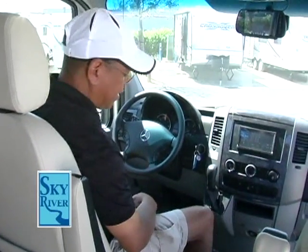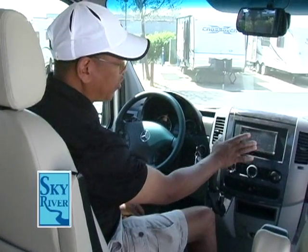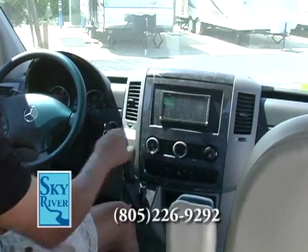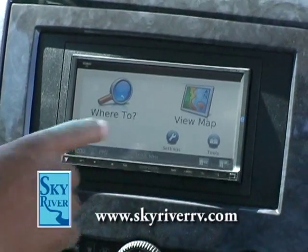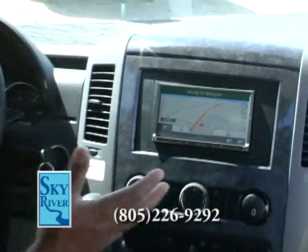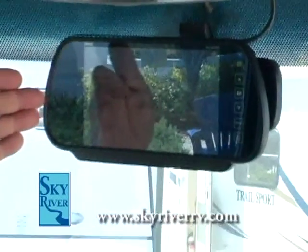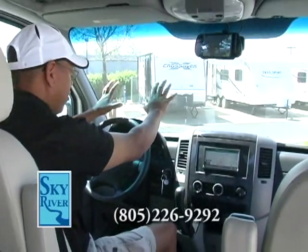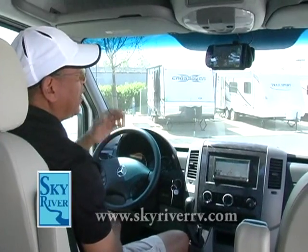Now we're in the cockpit of the Airstream Interstate touring coach, and it's quite impressive. You've got your radio touchscreen right in the panel where you'd expect it, plus a built-in navigation system in the dash. What's remarkable is that integrated into the rearview mirror is the rear-view monitor — a natural and smart location, since you already spend time looking there.